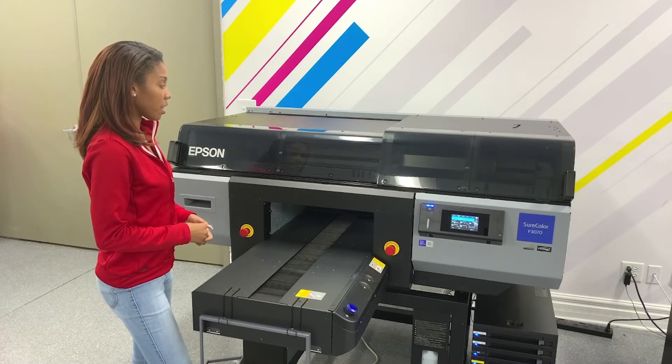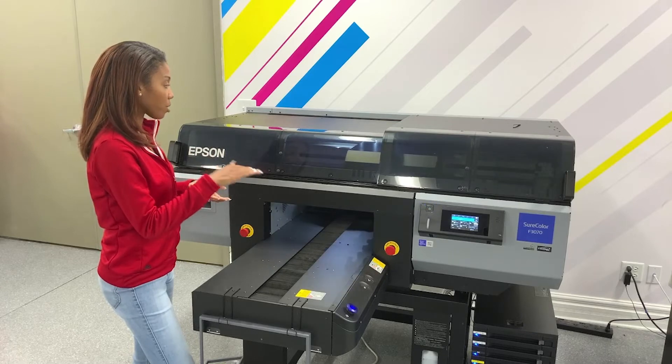So again, what you're going to see — the head is trying to position itself, and now it's ready to print.